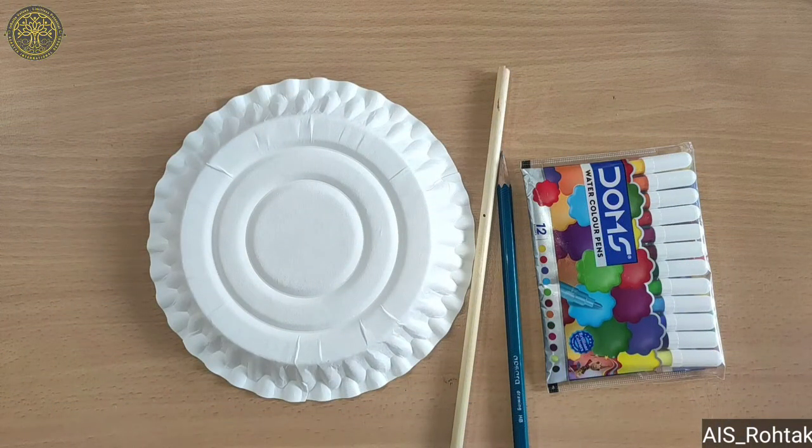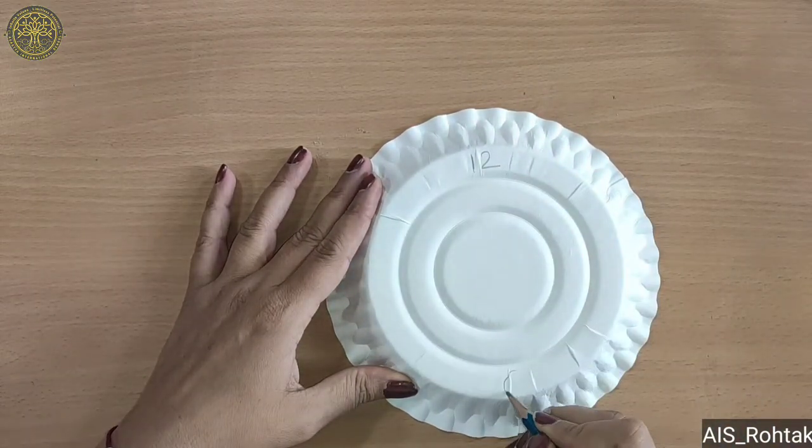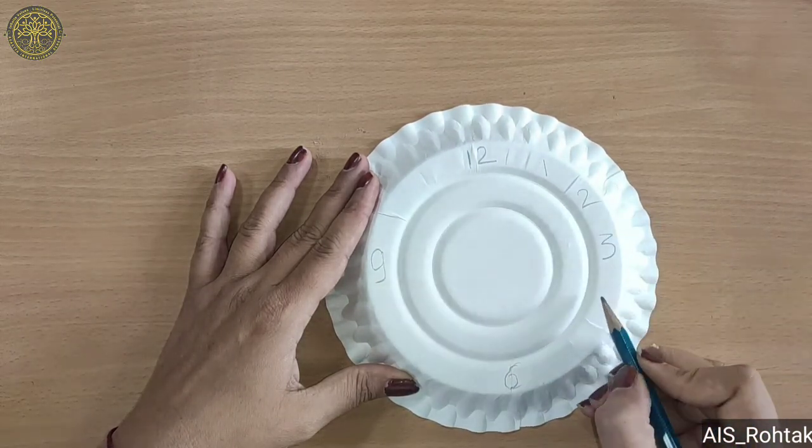Hello kids, today we are going to make a sundial craft, so let's start. Firstly we take a paper plate and we will write the numbers 12, 6, 3 and 9. After that we will write the rest of the remaining numbers.